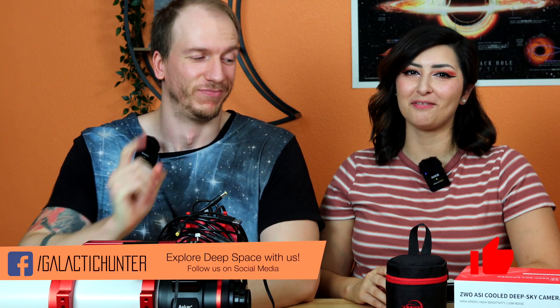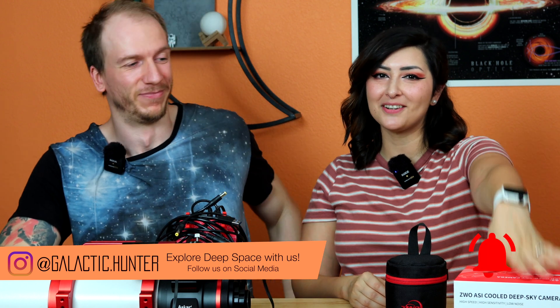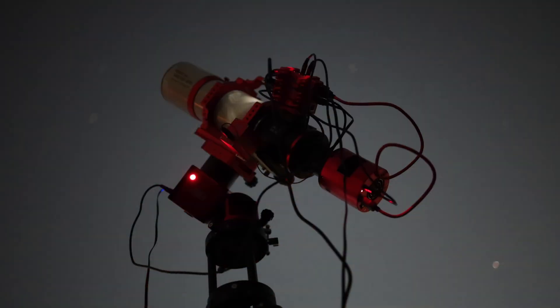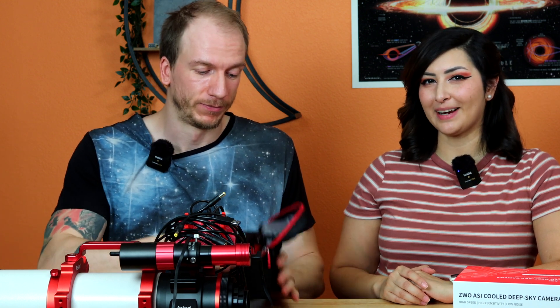Hey there! We are here finally to do the review for the ASI 2600 MC DUO! It's time! We're going to go straight to the point. We are going to attach the camera right now to the scope and image a target tonight from our backyard. We'll see if the guider can see stars through the dual band filter — very exciting.